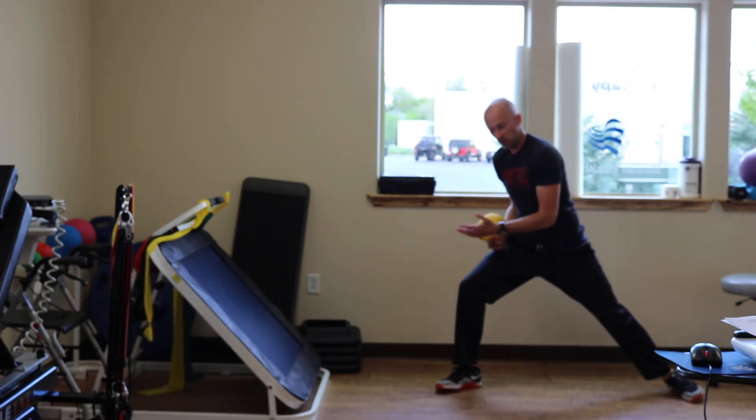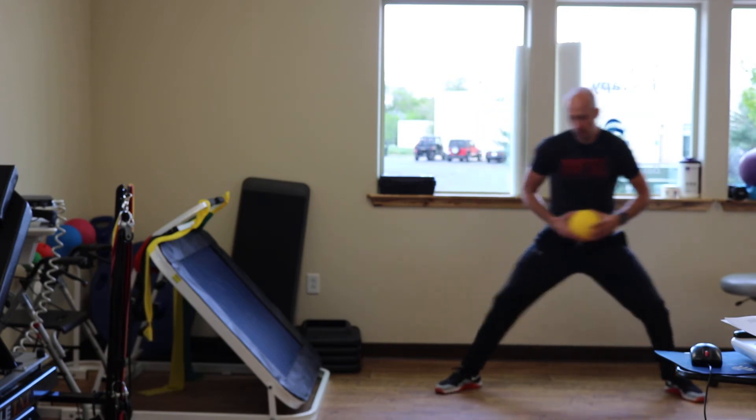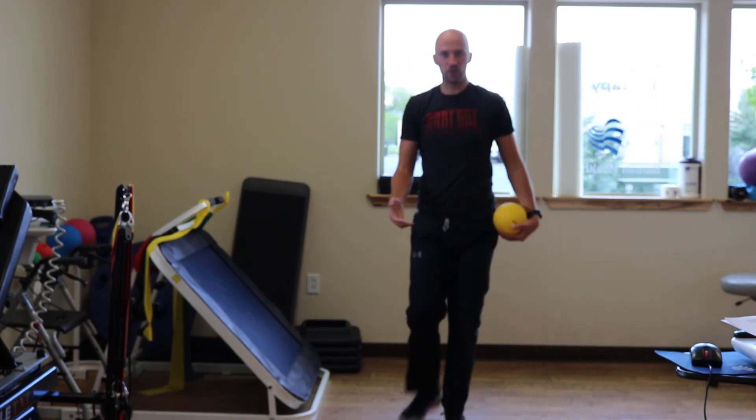You'll notice with each throw I do not leave this position. I don't come up — I literally get into that lunge, throw and catch. That's how it's done.